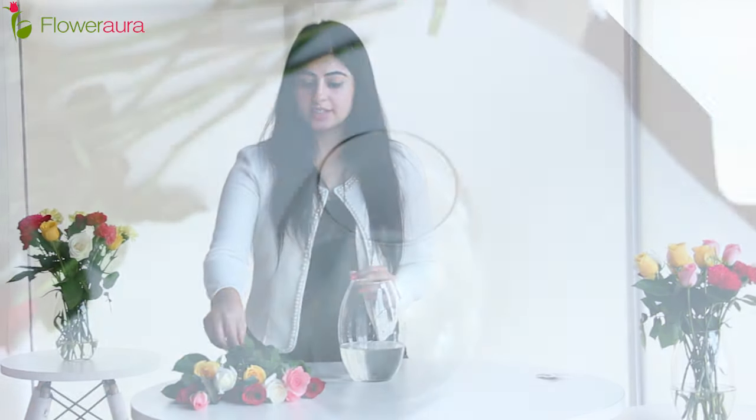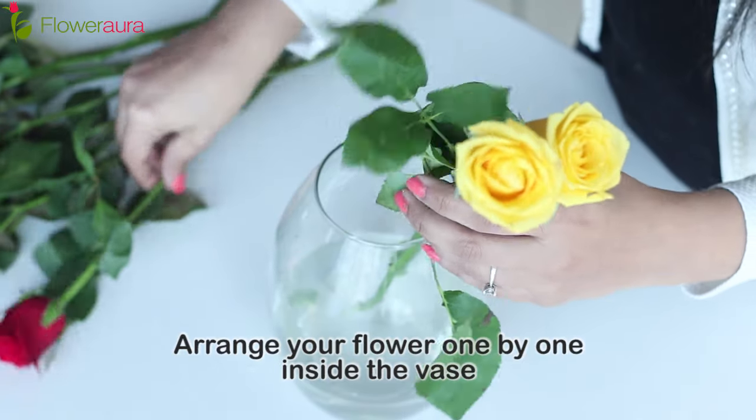You can easily buy this flower food from any florist. And if you want to make it at home, keep following our channel because we will be coming out very soon with a DIY video on this. So our water is ready and we can start arranging our flowers inside the vase.